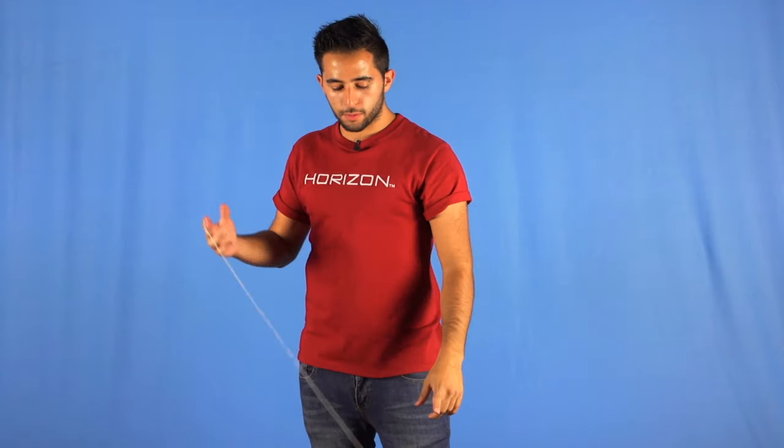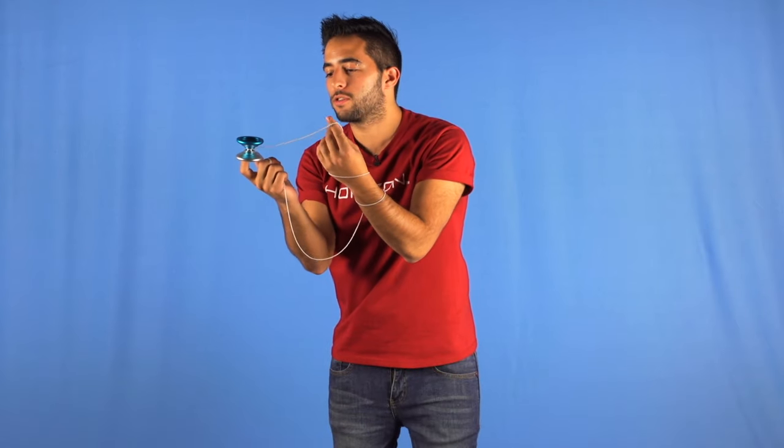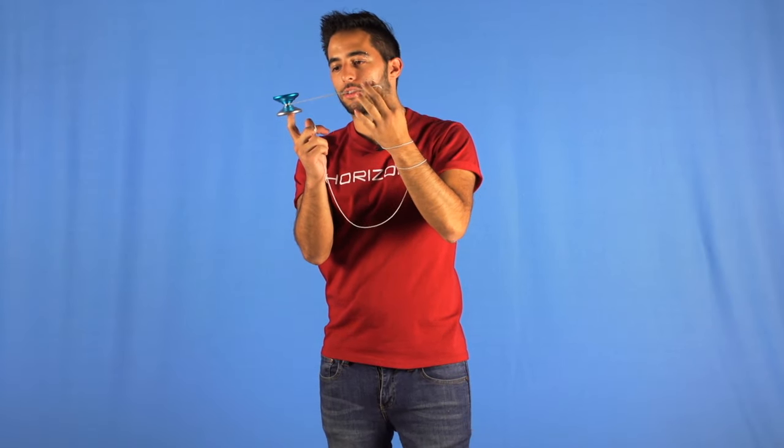Some tips to make the trick better: if you're having trouble leveling out the yo-yo, you just have to pull towards your opposite side to the outside so it levels out before you start the trick.